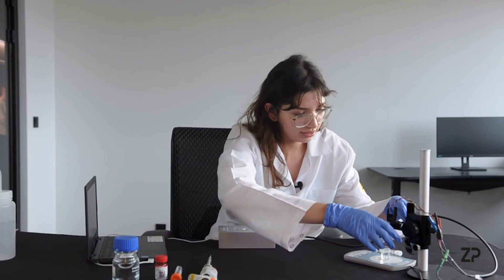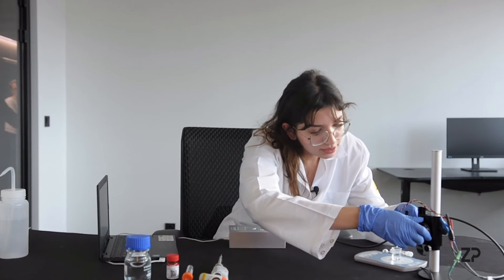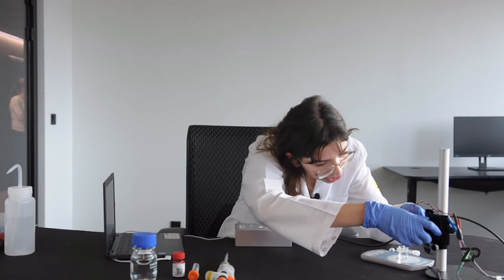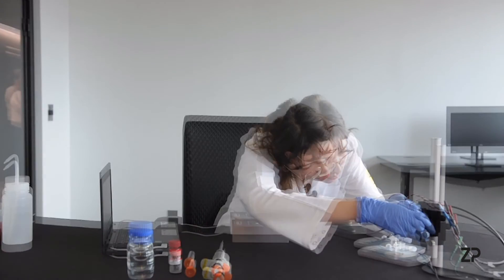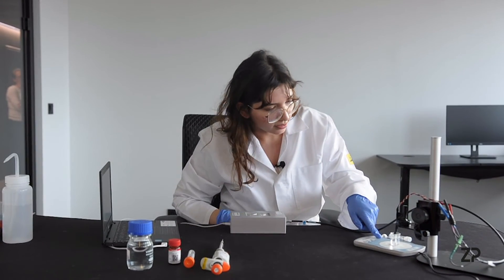Now that the software is all set up, it's time to submerge the lactate sensor into the PBS. I roll this down and it's important to have all three electrodes submerged into the PBS. All three are submerged and now we start the magnetic stirrer as well.